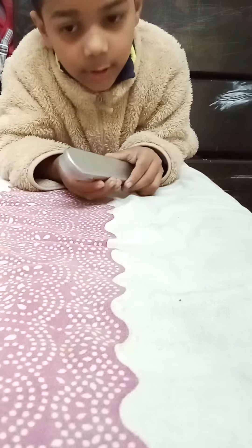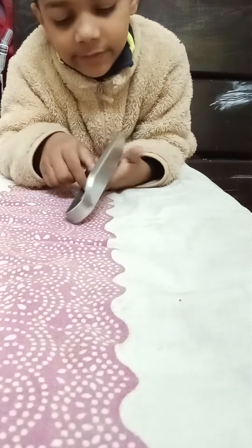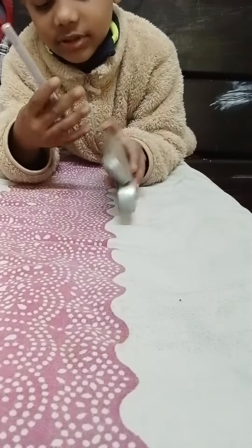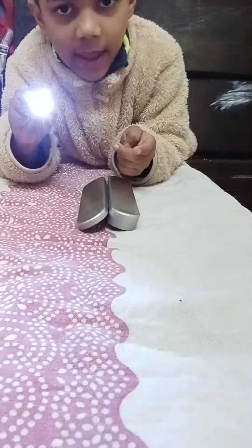Oh, this kind of looks like — oh, this looks like a laser pen and a light.